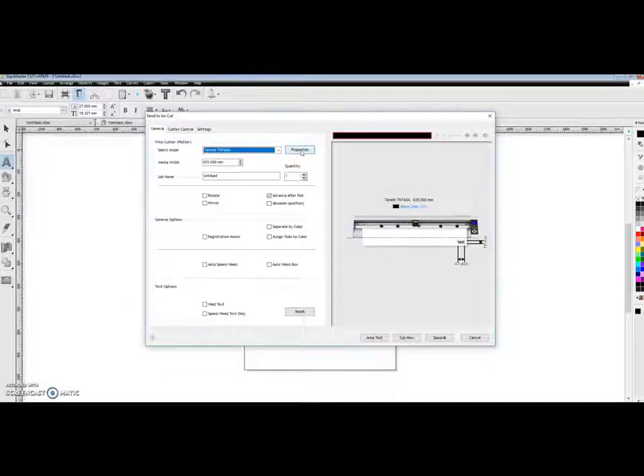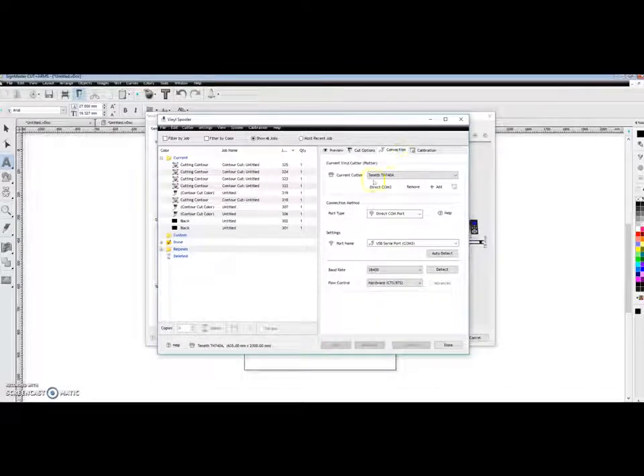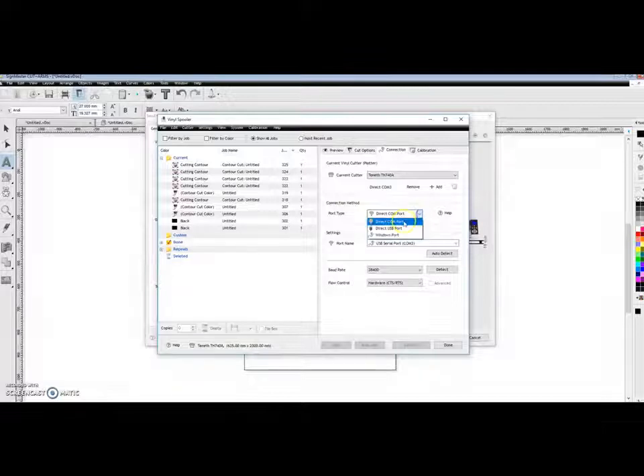One important thing is to make sure the software is connected to the correct port. Click on Properties and another window will appear. Click on Connection. You can see the current cutter is the TH748. Set the port type to Direct COM Port, and under port name, select USB Serial Port COM 3 — that is the correct one.